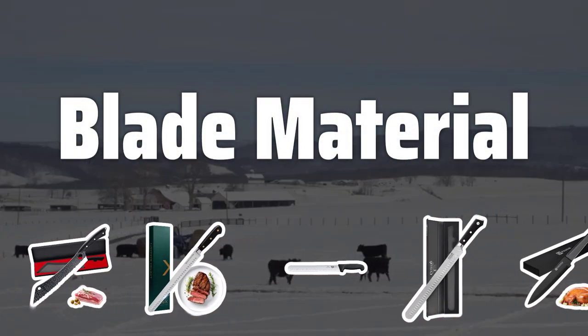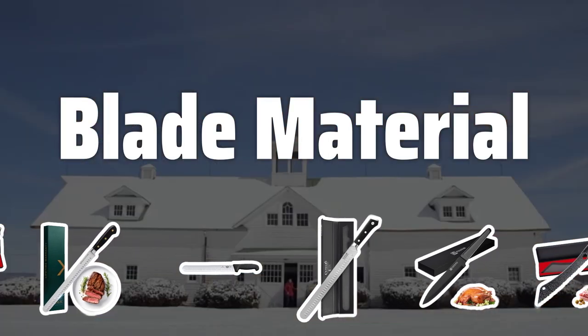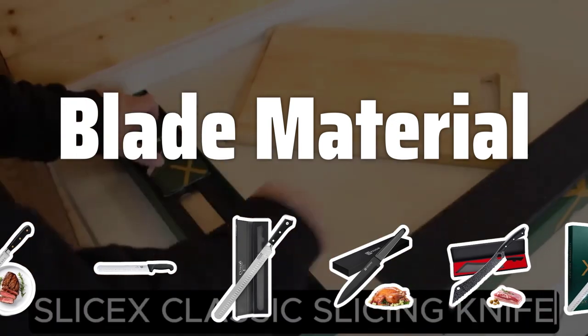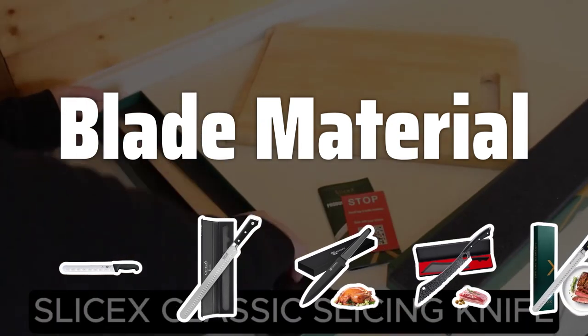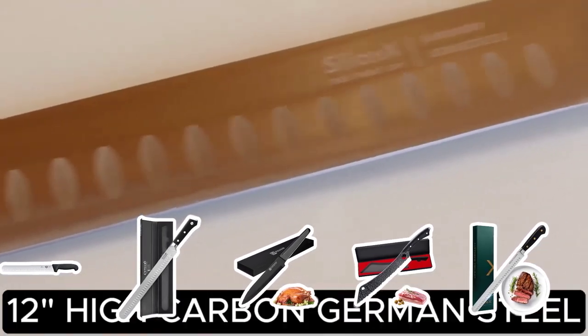Blade Material: The material of the blade is another crucial factor. Carbon steel blades are durable and hold a sharp edge, but require regular maintenance. Stainless steel blades are more rust-resistant, but may require more frequent sharpening. Consider your maintenance preferences when selecting a blade material.